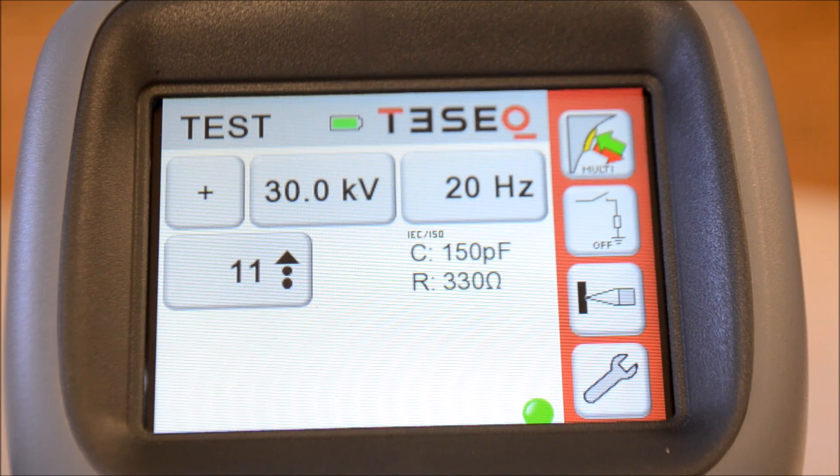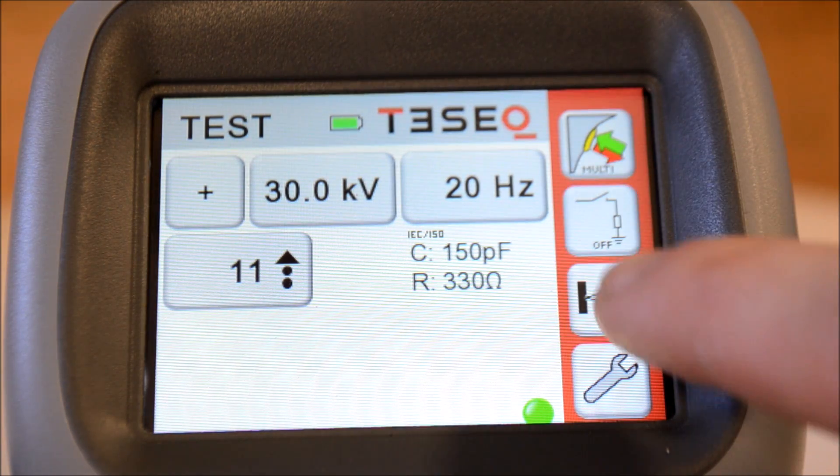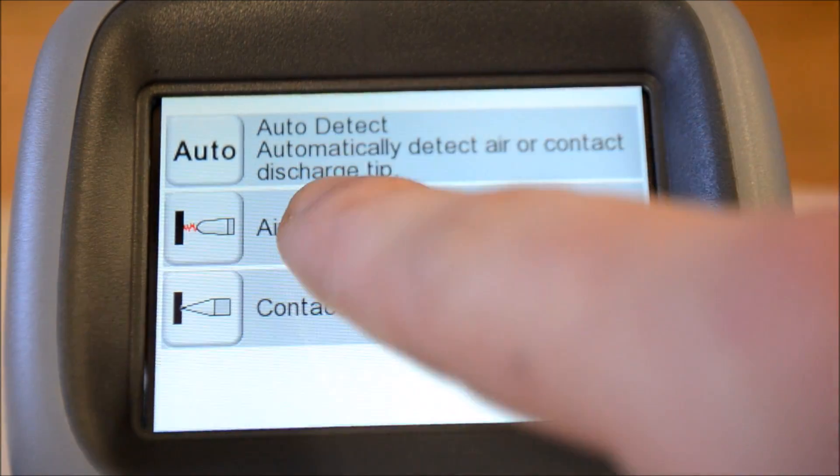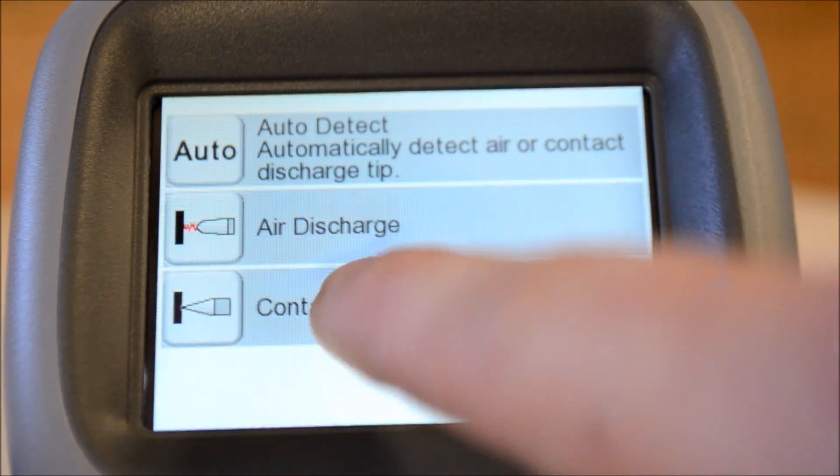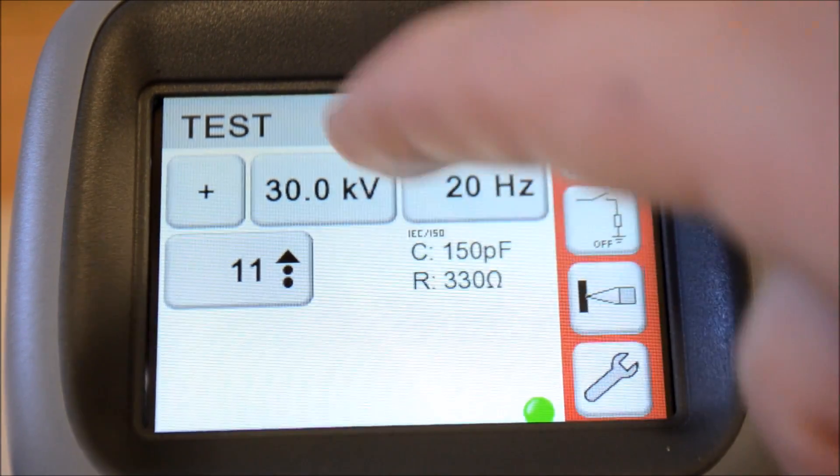Notice the KV symbol illuminates while the test tip is still hot. If you try to program use with an air tip while a contact tip is installed, you will get denied — making this an utterly useless feature and waste of home screen space that would be better suited for a Star Wars icon.